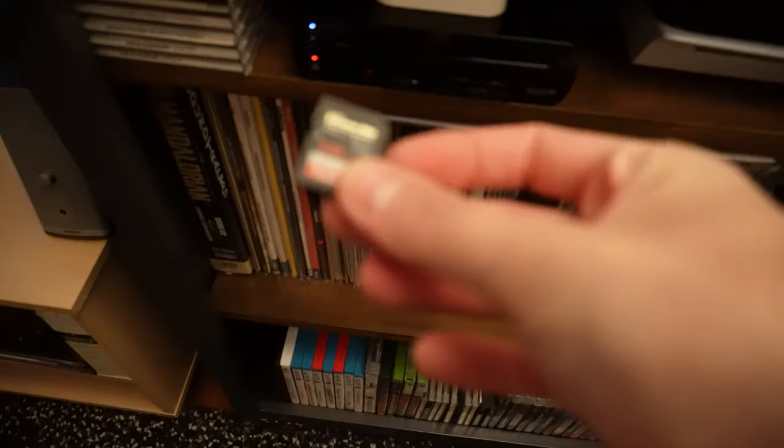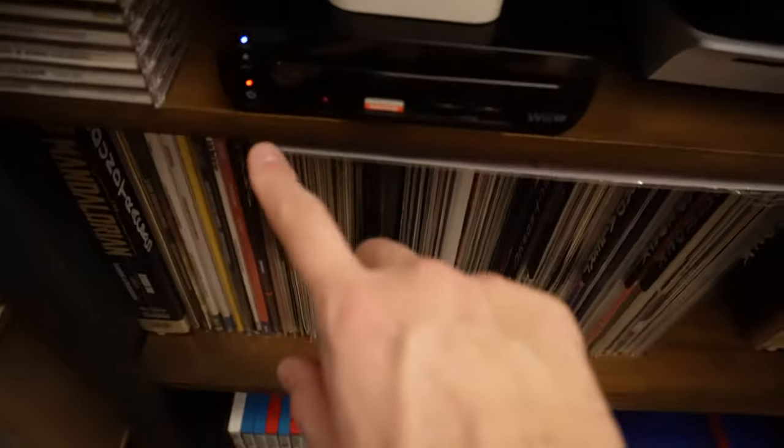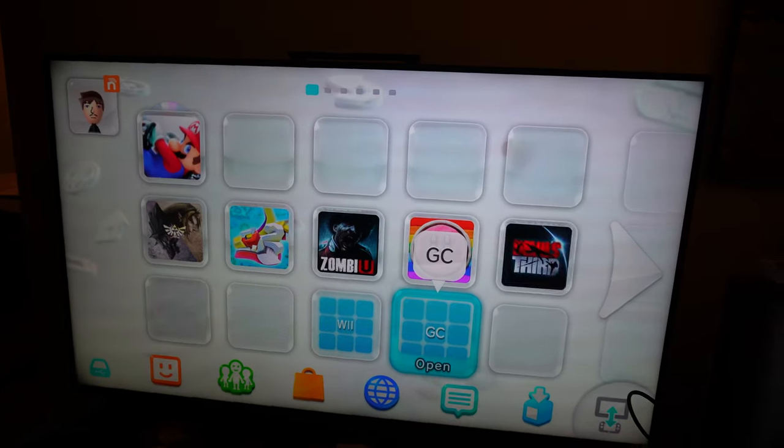Let's go pop it in the Wii U. We're going to pop the SD card into the Wii U right here. You can see the Wii U is indeed off — the red light. Let's go ahead and turn it on. Now remember, these changes don't seem to apply for whatever reason unless you power cycle, so I'm going to go ahead and do that real quick.